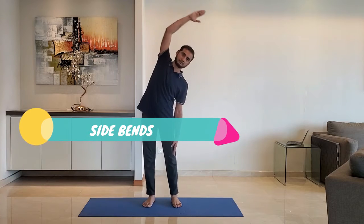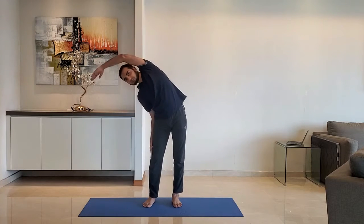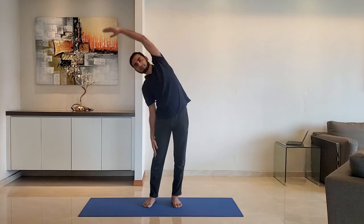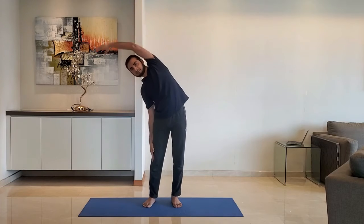Next up, side bend. Stand feet shoulder width apart, arms relaxed to the side. Raise the hand above the head and stretch on the opposite side. Do not lift the leg. Alternate between right and left hand.